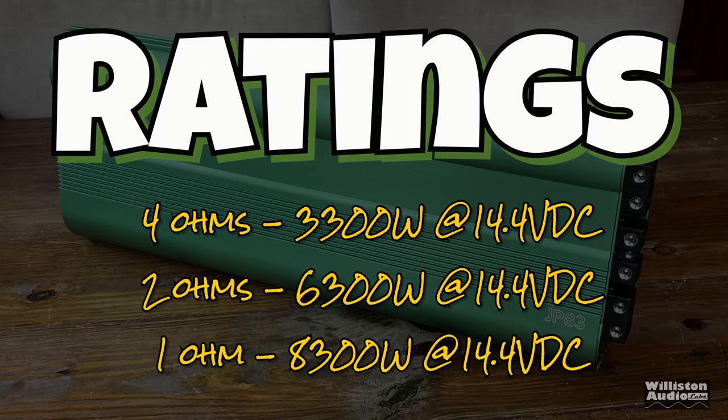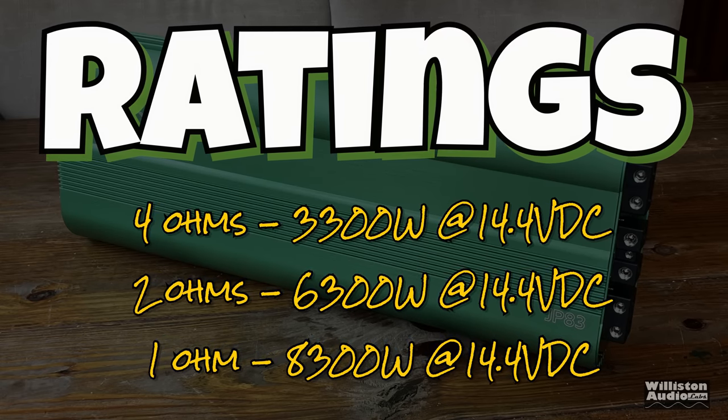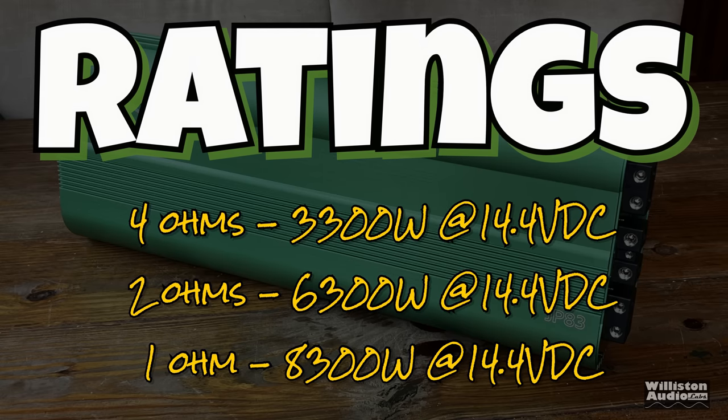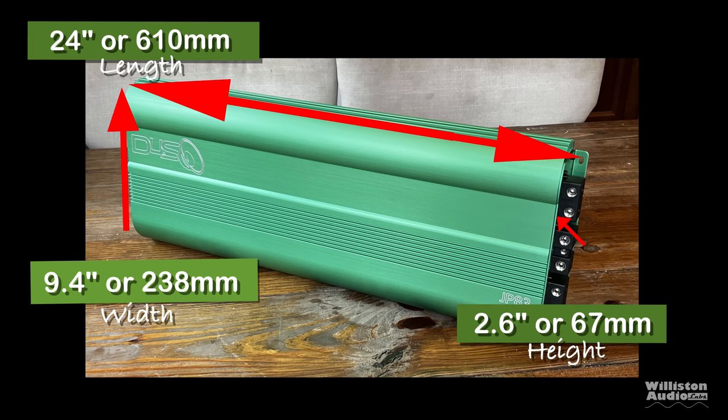As far as ratings go: 4 ohms — 3,300 watts; 2 ohms — 6,300; 1 ohm — 8,300. All those are RMS power at 14.4 volts. Dimension-wise: 24 inches on the long side, 9.4 inches on the width, 2.6 inches in the height. There are millimeter equivalents for people outside the U.S. who use the metric system.